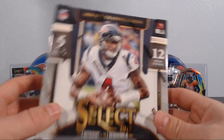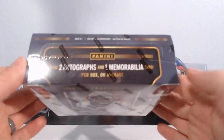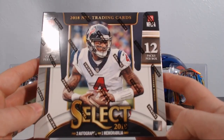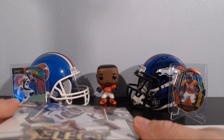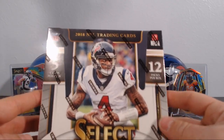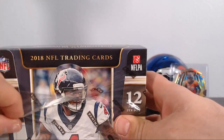I'm late to the party as I am with pretty much all these boxes. I don't really ever break on release date. Today is actually release day when I'm recording this — it's Friday. I'll probably release this video this weekend. I do have two of these Select boxes, so this is going to be round one. This is a box with two autos and one mem card.